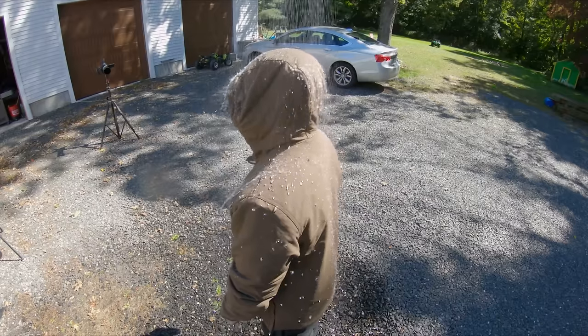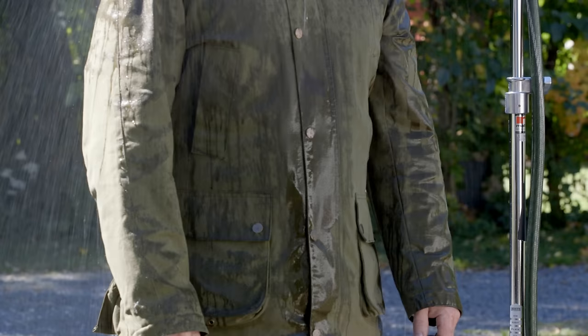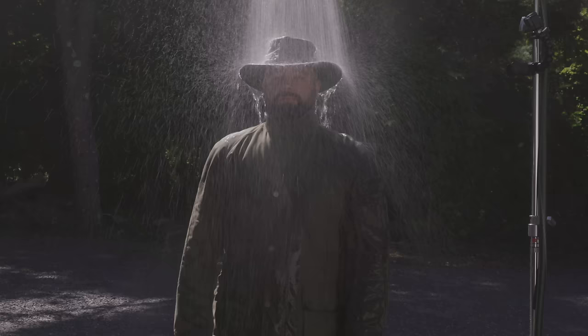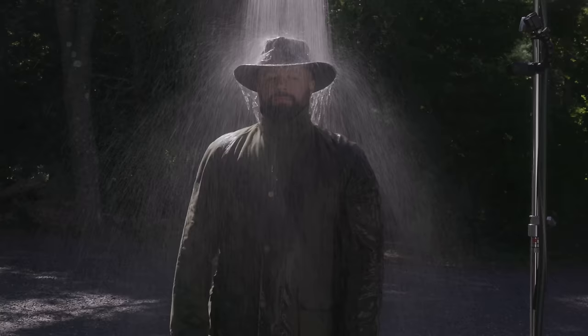Just how water resistant are wax jackets anyway? This is something I've always wondered about and a test I've wanted to do for a long time. Sure, wax jackets look cool, but do they actually work in the rain? I couldn't just wait for a rainy day, so I rigged up a hose above my head and poured water on myself. This test will show four different wax jackets and exactly how water resistant they are after about a minute of being under a constant downpour.